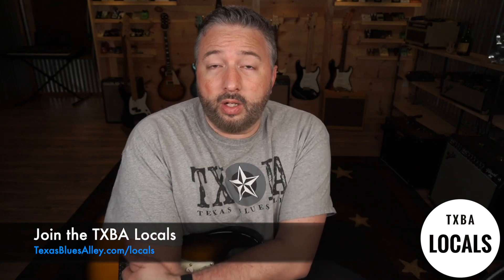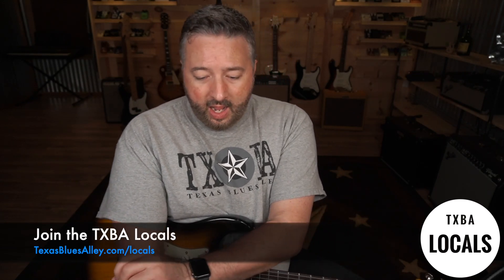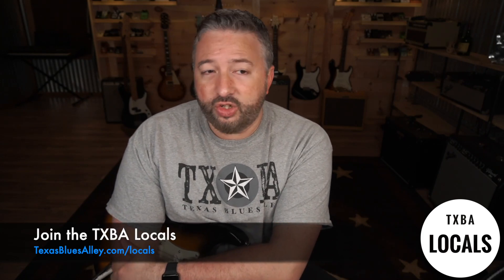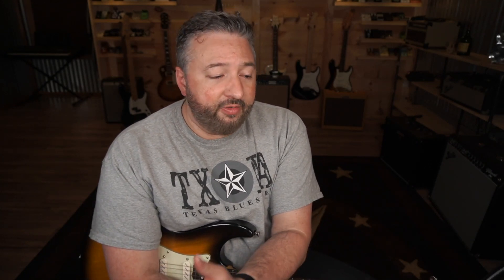If you aren't a member of the Locals, you honestly should check it out. I'm going to put a link in the description to our testimonials page where you're going to hear from players of all skill levels who have been members of the program and what they accomplished — it's a better advertisement than anything I could say. I hope you enjoy the lesson, I hope it challenges you and gives you something to do. Even if you're holding a guitar that's not plugged in, you can work on this. Until next time, thanks for watching.